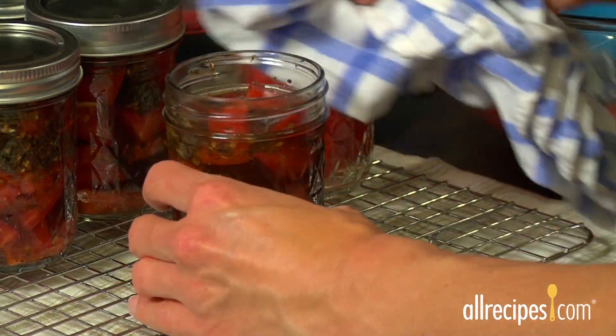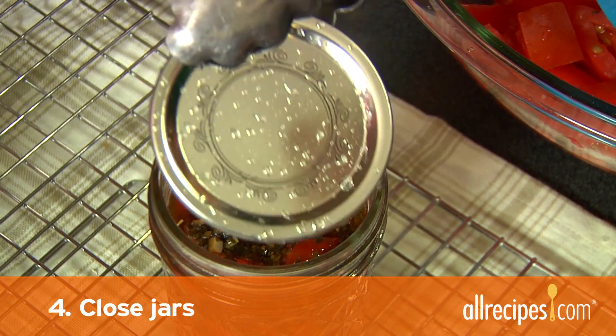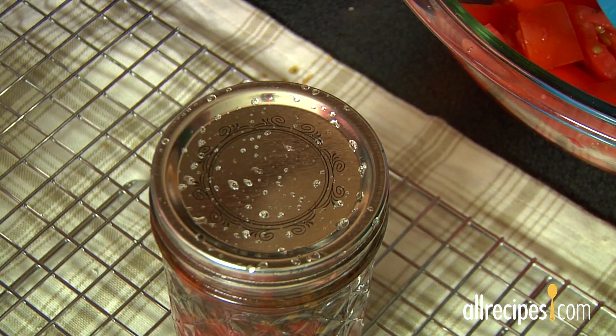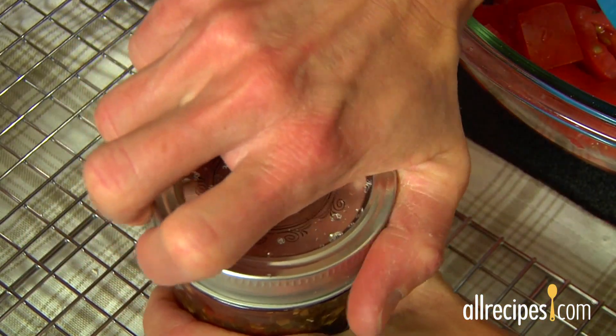Use a clean damp cloth to wipe away any food or liquid from the jar rims and threads. Step 4: Close the jars. Place a lid on each jar, making sure the rubber seal fully contacts the rim. Fit a band over the lid and screw it closed firmly, but not tightly.